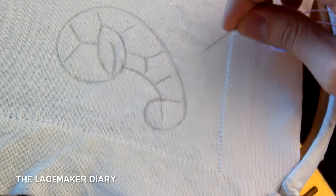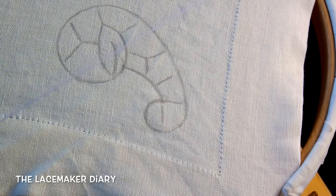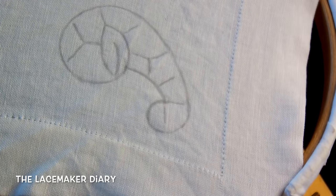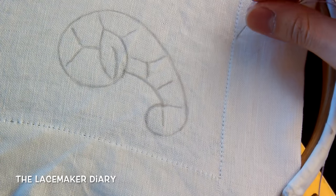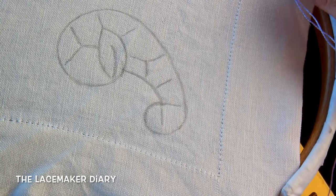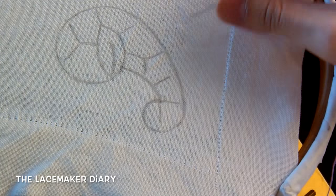This is the design I wanted to make and you can find it on my Facebook page or on my website. The link of the page you can find in the description below. The thread I will use is an embroidery thread which I use usually for pulled-out threads embroidery.